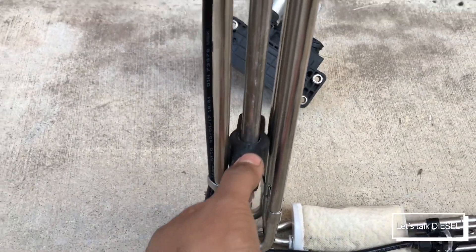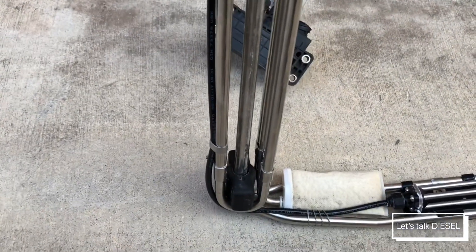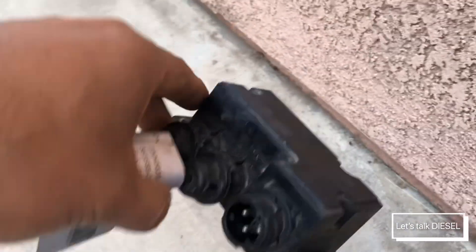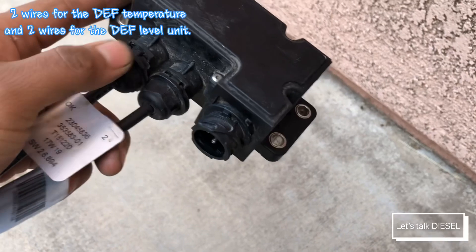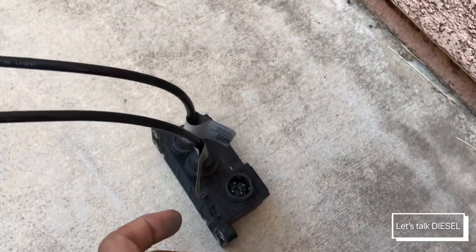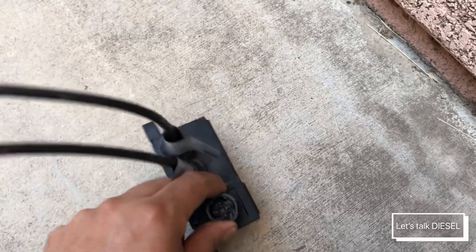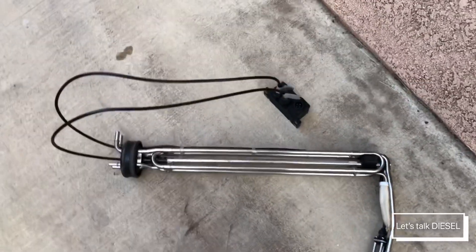The leveling unit slides up and down the same way as your fuel sending unit. There's a small box on top with just four wires — two on each side — and there's a plug that you untwist, which goes directly to the ACM.